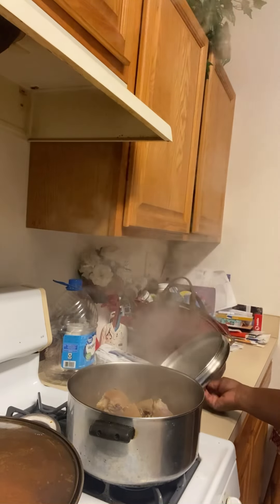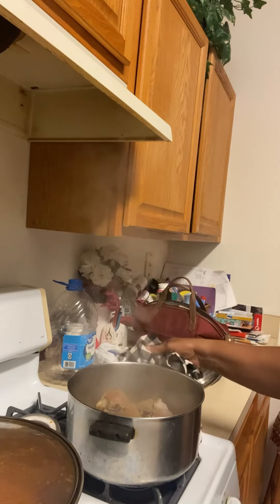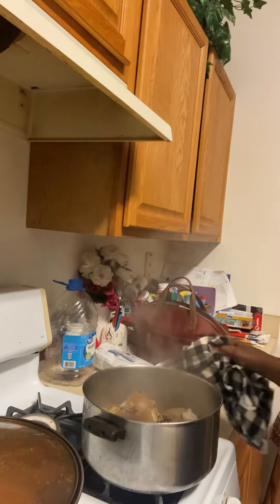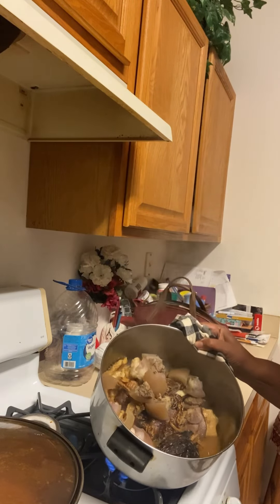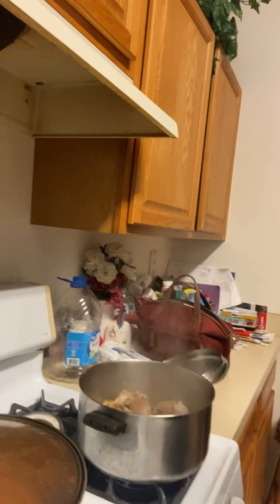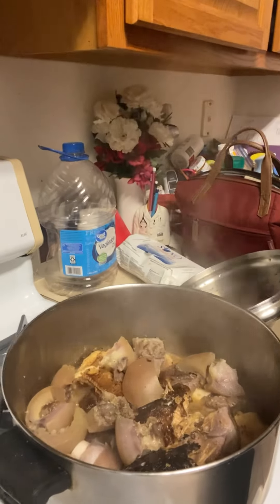Let's see how I make this quick obono soup. Welcome back to Sis Anonya's Corner — please like and subscribe to my channel. I started with boiling down my assorted meat: cow skin, cow leg, turkey, and dry fish — everything inside.